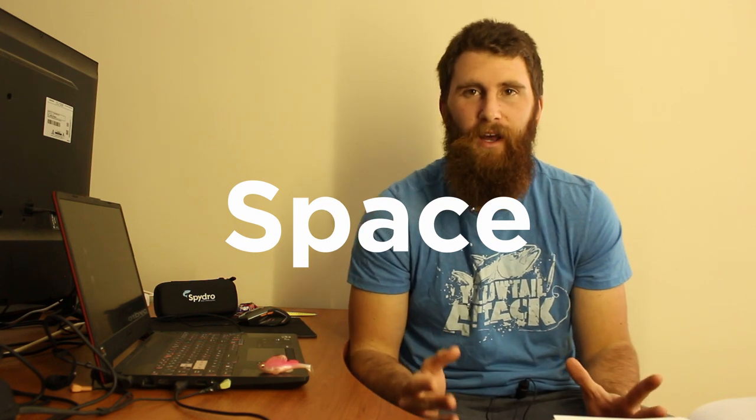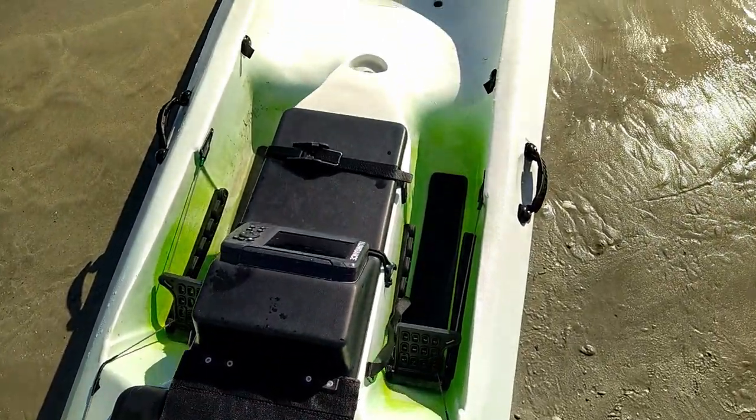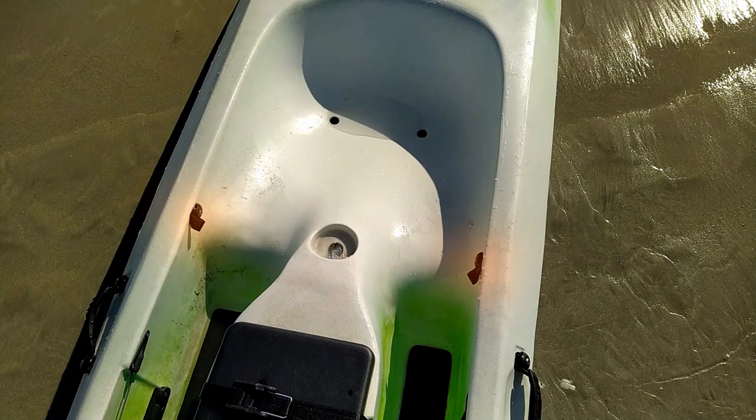Different strokes for different folks — you might be paddling a little bit slower or a little bit faster. For storage space and room to move around: the seat area is huge and nice and big, whether you've got a big bum or a small one. All new Tridents now come with a built-in butt pad which makes the ride so much more comfortable. It doesn't have a high back support, but there are clips on the side specifically designed for a backrest.